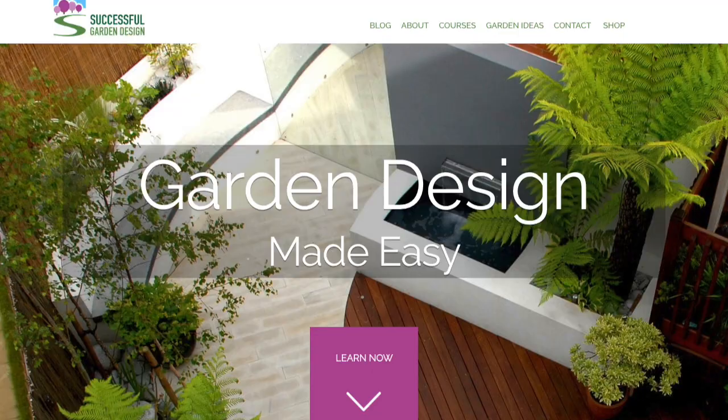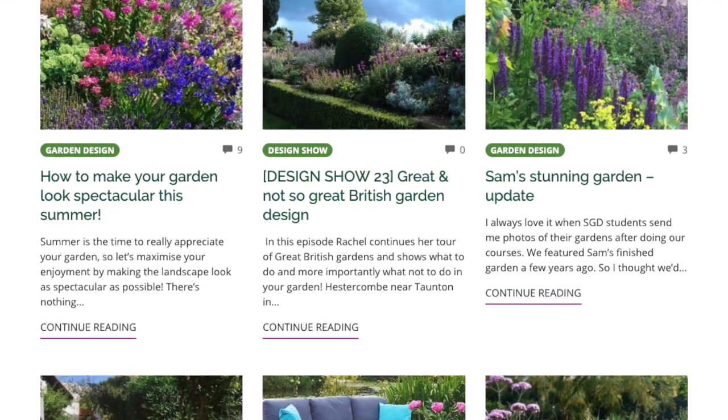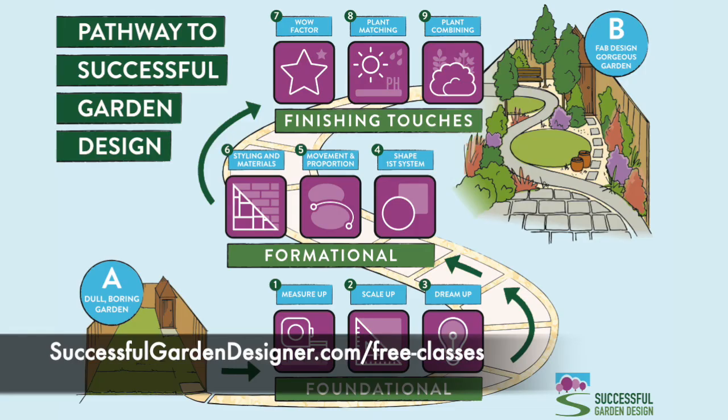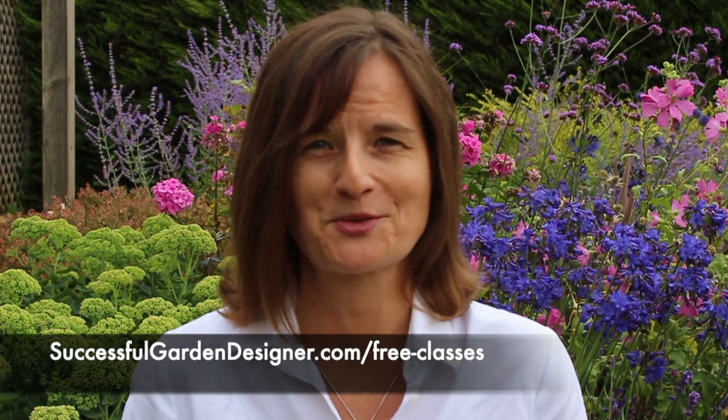On this website you will find lots of articles that will help you with various aspects of design and planting, and also various tutorials. I recommend that you take a look at one of our free garden design fast-track web classes, which will walk you through all the steps you need to know and get right in order to have a successful garden, and help you avoid the mistakes that nearly everybody makes.